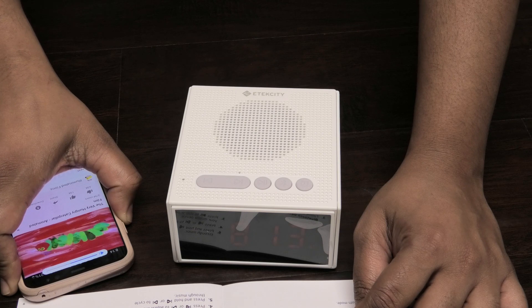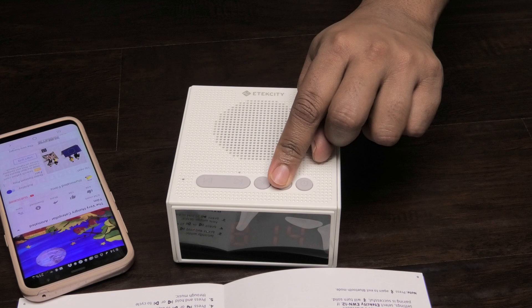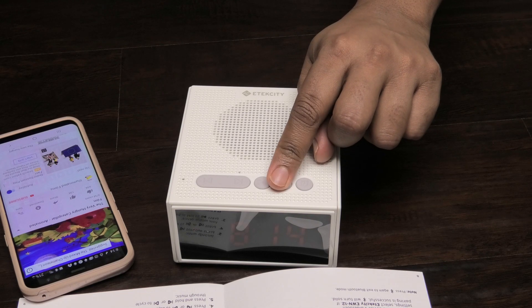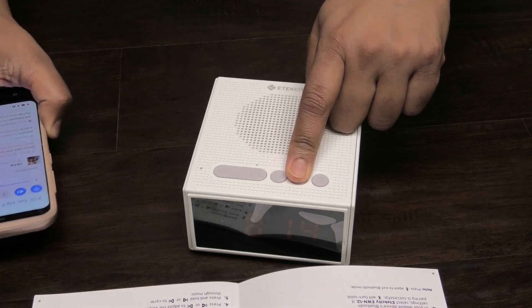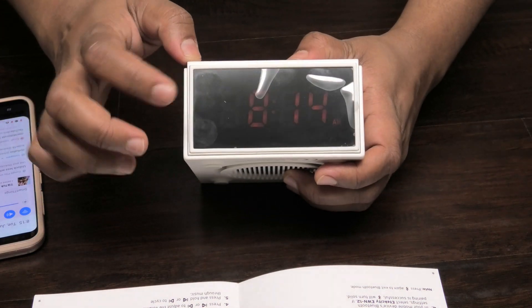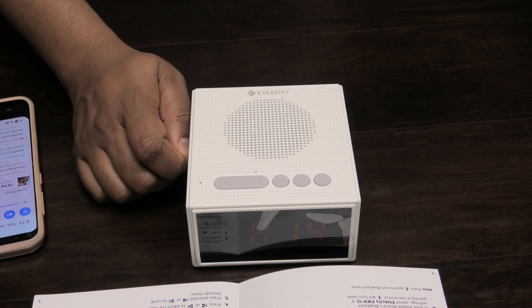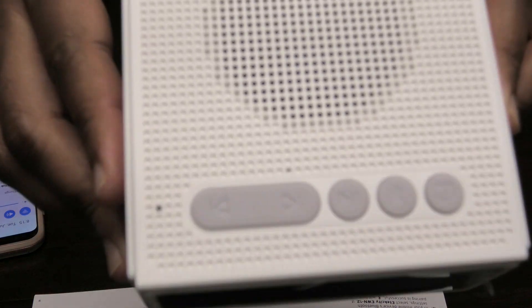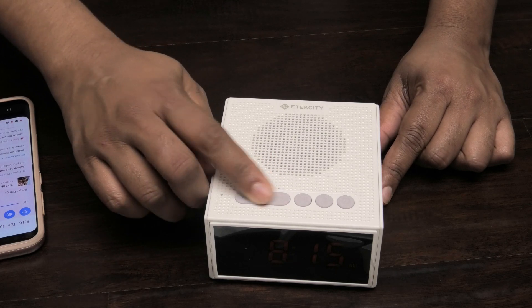Let me lower the volume. To unpair the machine, all you have to do is press the Bluetooth button again and it will unpair. Let me stop the music and turn off Bluetooth now to make sure it's not in any pairing mode. The Bluetooth symbol is gone. Now we're going to hear white noise — if you listen carefully, you'll hear it.